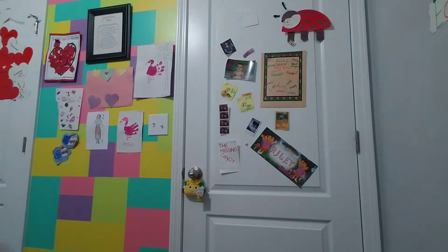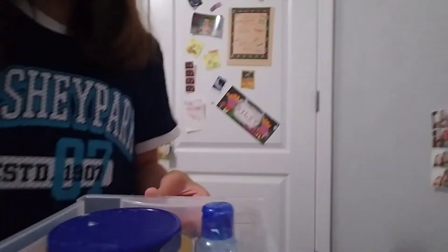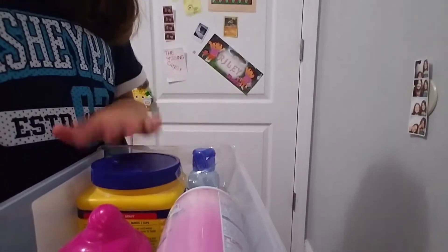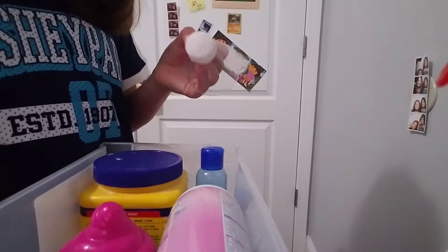So first of all, I know you're like, this isn't your slime station — it's your door. No, this is my slime station. When you pull it out, the slimes are back here, so I'm not going to show that. I have my shaving cream — it just fits, so I put it in there. And some more slime, sample slime and all that.